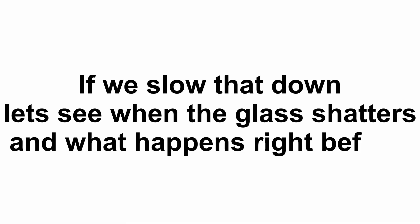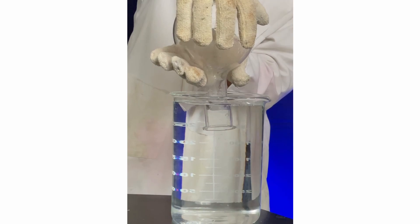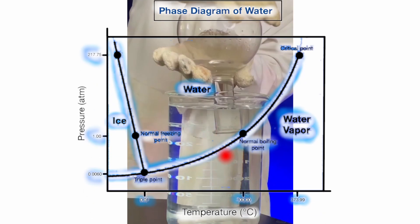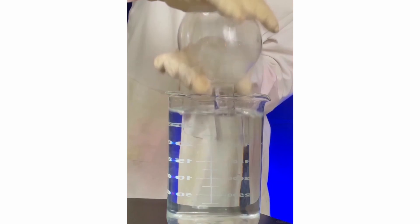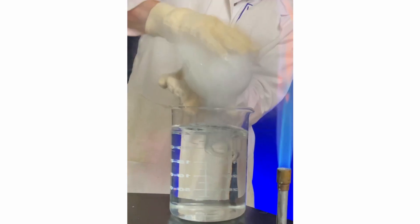If we slow that down, let's see when the glass shatters and what happens right before. We can see water start to enter as the steam condenses. Steam condenses fastest on the cool water entering. The rate of hot steam condensing increases as the surface area of water entering increases. The extreme low pressure likely causes the vapor pressure of the water to exceed atmospheric pressure, so we get a rapid phase shift to gas and the water starts to boil. Apparently, the low-temp boiling water and water rushing in create more pressure than the glass can withstand, and we see what was happening inside the flask start happening outside as the glass shatters.